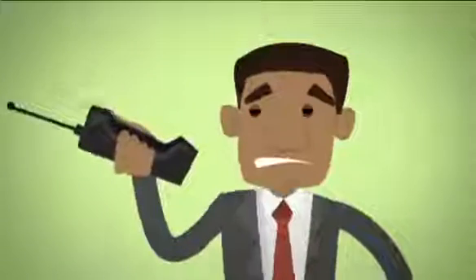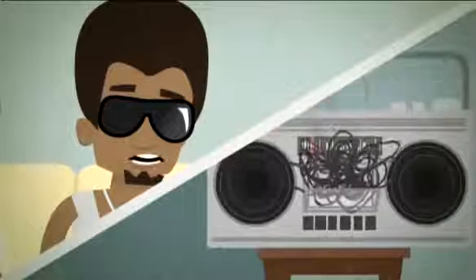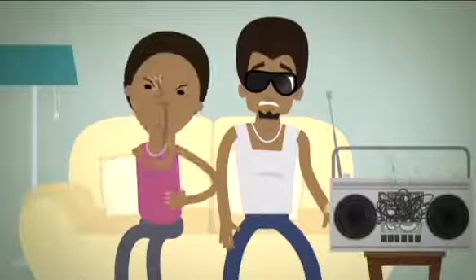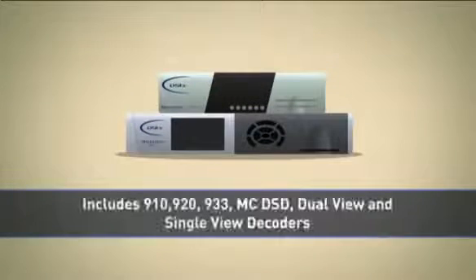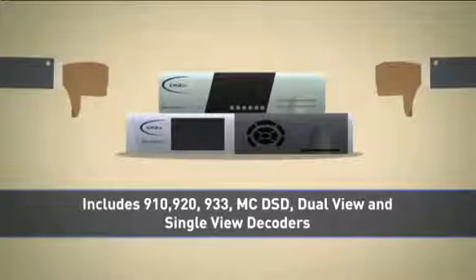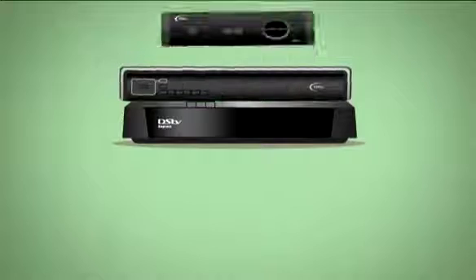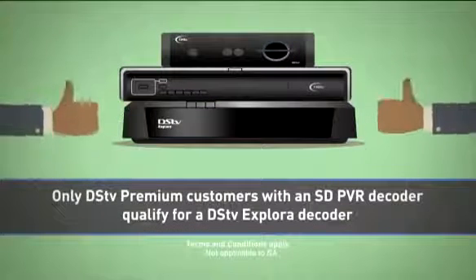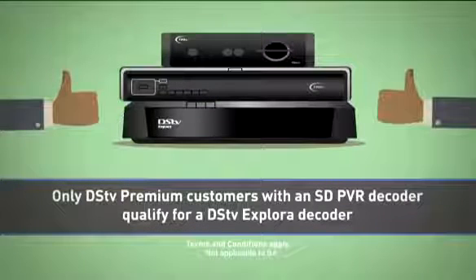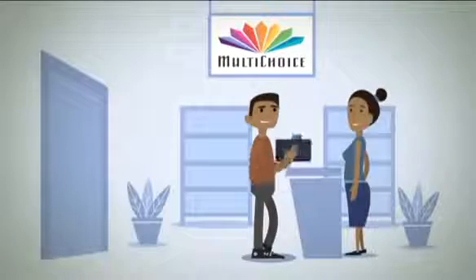Let's face it, we're not using these anymore — or these — which is why it's time to say see you later to the old legacy DSTV decoders. So if you've got one of these, we're going to swap it for one of these decoders with all the latest upgrades at no cost.